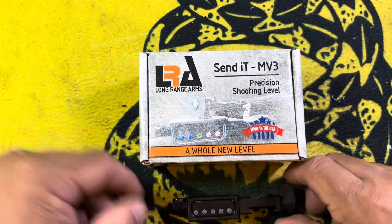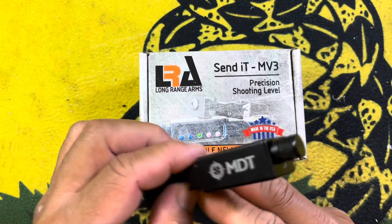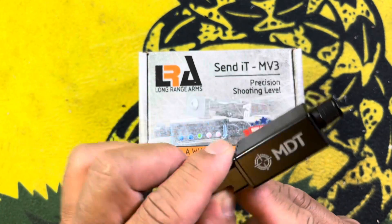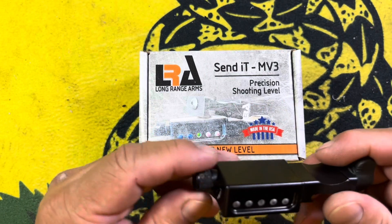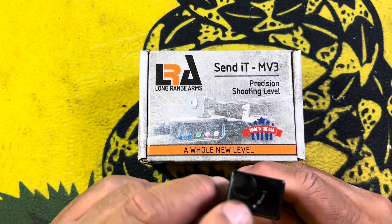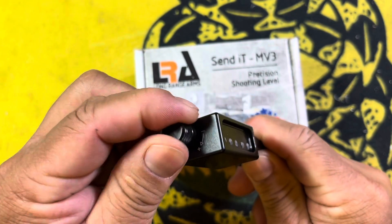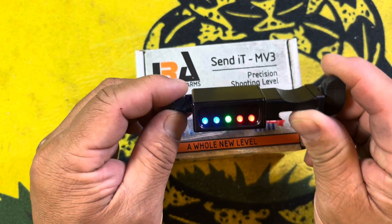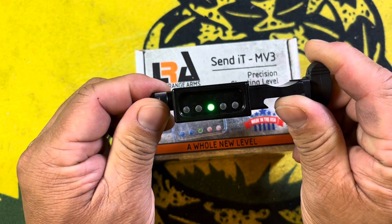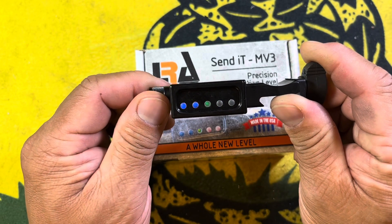So this is an electronic level made by a company called MDT. MDT is famous for their chassis. It's very easy to install — goes right on the Picatinny rail — and the on/off and intensity switches are right here. Very easy: take that knob, turn it, light comes on, and you can brighten the intensity or turn it down to just barely visible.